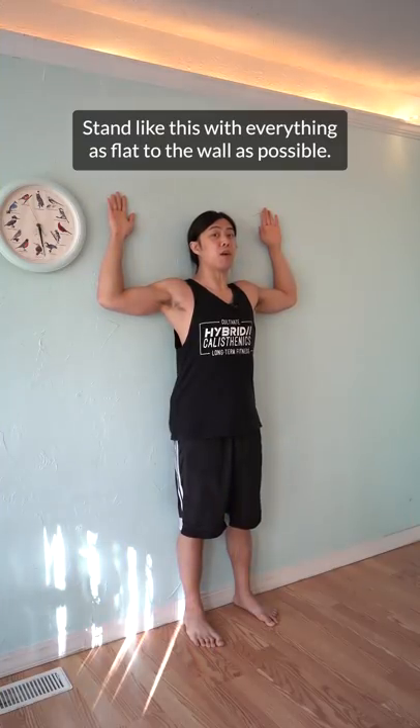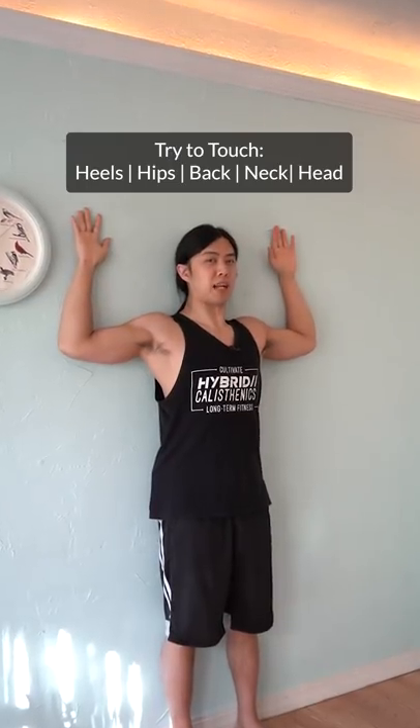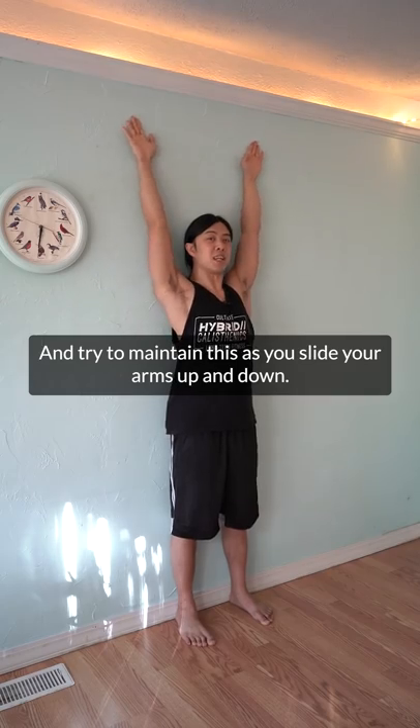Stand like this with everything as flat to the wall as possible. Everything as flat as possible. And try to maintain this as you slide your arms up and down.